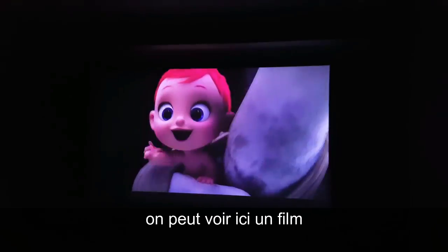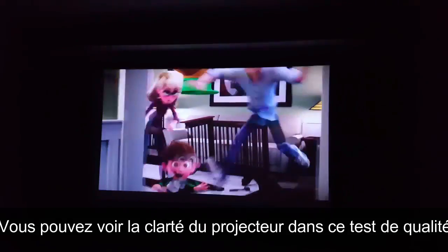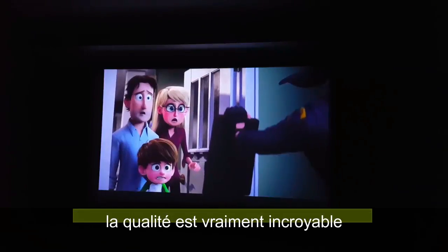Here's a clip from the movie Storks — I just wanted to give you guys a quality test. The quality looks amazing.